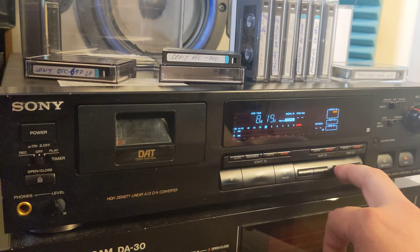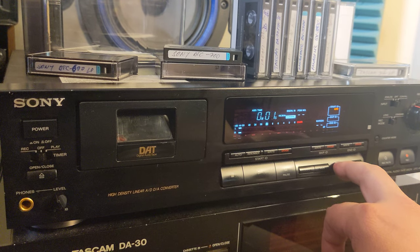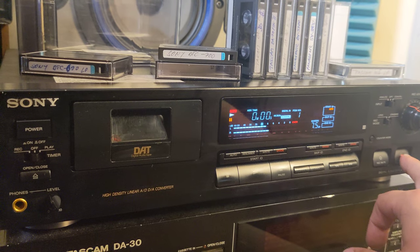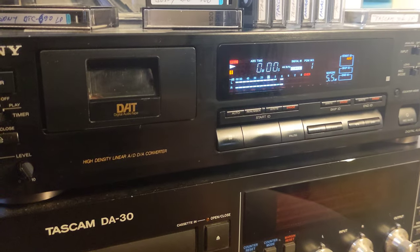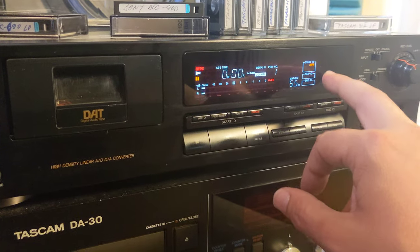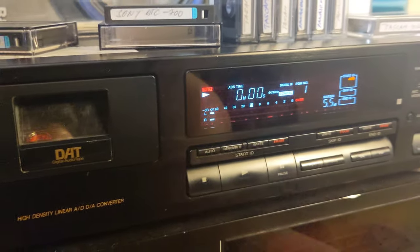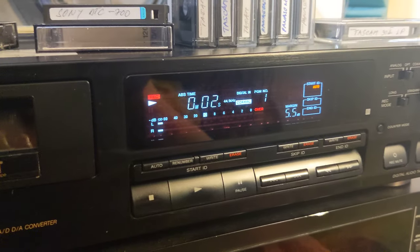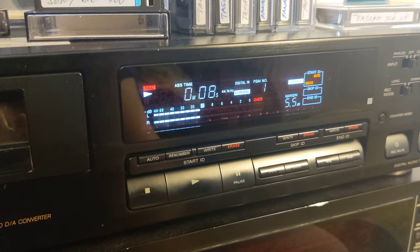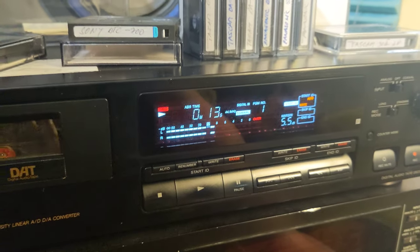I'll put it in record mode — auto ID, auto — and start recording from about six seconds in. Okay, we got it — excellent track! I have to say one thing: I complained a lot about copyright on my videos, and then YouTube suddenly decided not to flag my videos with this music anymore. They figured out that I'm talking over the music, so nobody can really use it — so they decided not to copyright my videos anymore.